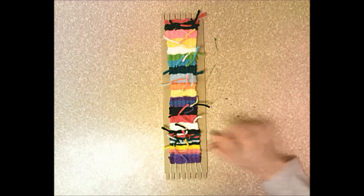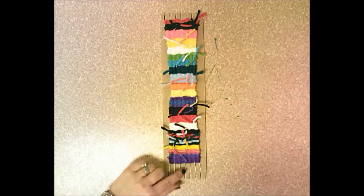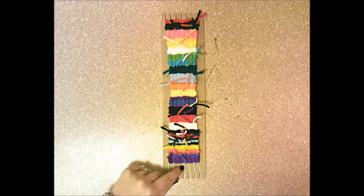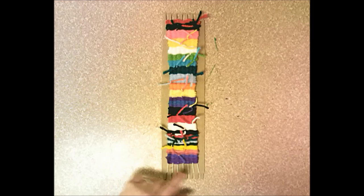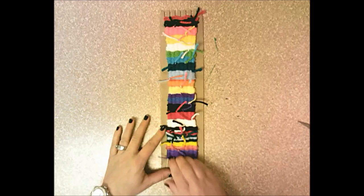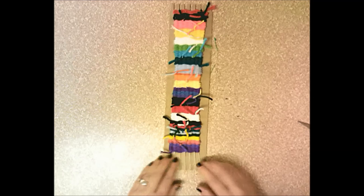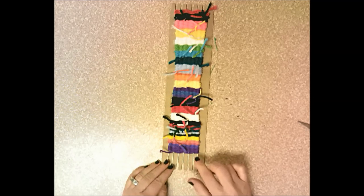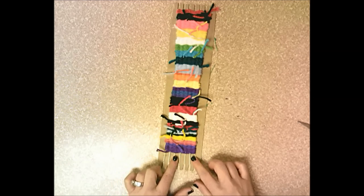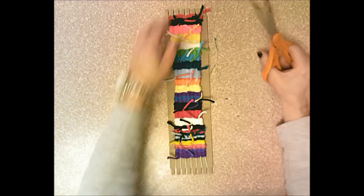When you're finished weaving, you won't be able to go all the way to the very bottom because it gets too tight for your fingers. Keep pushing the rows up as you weave, and when you can't push anymore and can't fit into the small spaces, you know you're done. At that point, trim all your bunny ears.